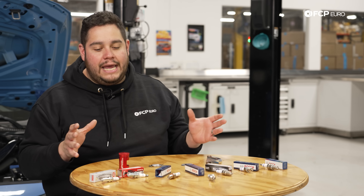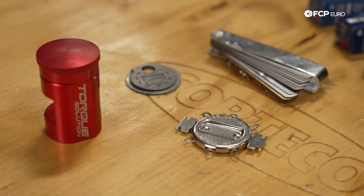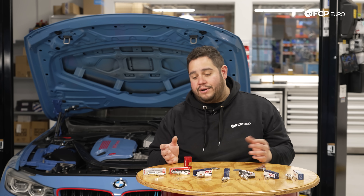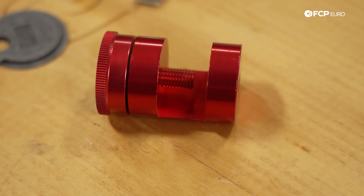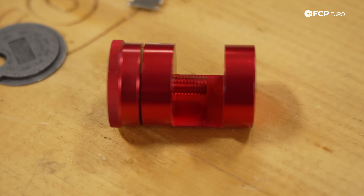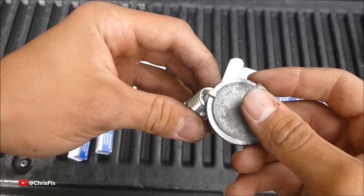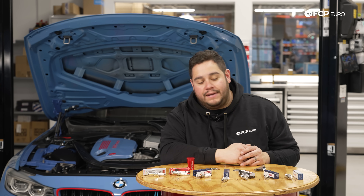Something to keep in mind when choosing spark plugs: this isn't the 80s anymore — we're not really worrying about gapping plugs for most modern vehicles. In fact, most gapping tools are going to be useless for the majority of the plugs here on the table, with the exception of the copper core plugs or the one step colder plugs. This Torque Solutions gapping tool is something you would be using if you're going to be gapping your one step colder plugs. There is a specific gap range you need to follow depending on the vehicle and what your tuner recommends — you've seen us use these on our DIYs, like on the S55 behind me.